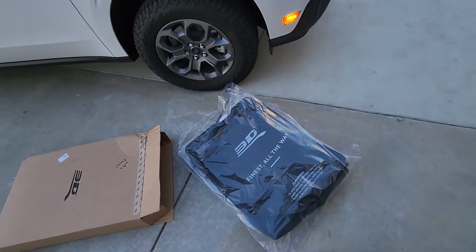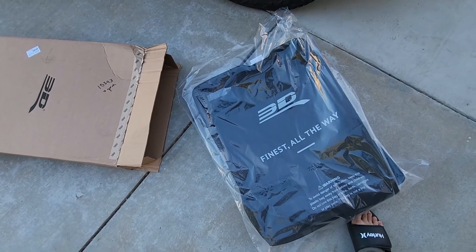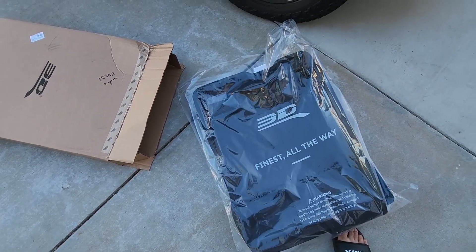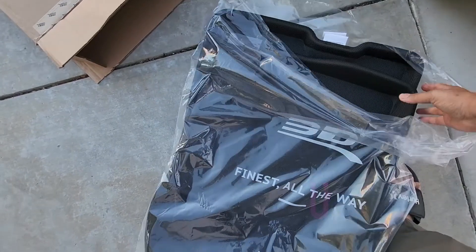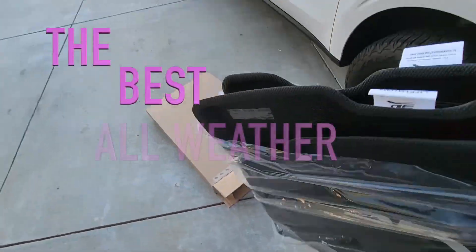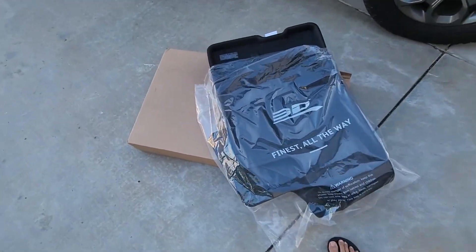Got some new mats from 3D Mats — these are called the Kagu line, K-A-G-U. These are the best all-weather mats you can get, period. I've had them in another vehicle and I love them so much.